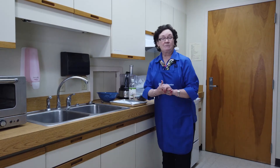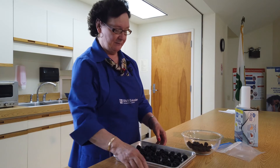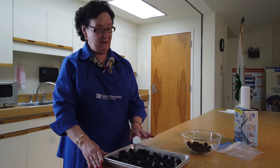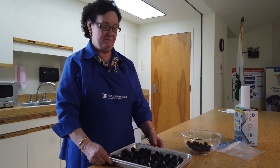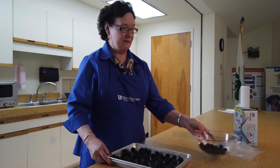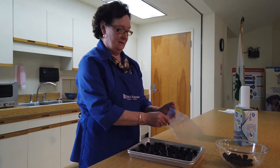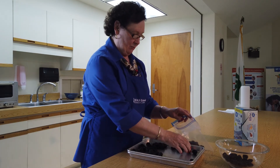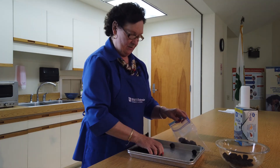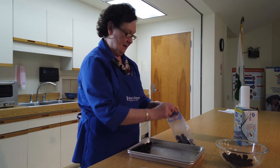Blackberries can also be frozen — they can be frozen up to 10 months. The quick and easy method is to place them on a baking sheet with a small space between them and pop them into the freezer — what we call a flash freeze method. Once they're frozen, we take them out and put them into a plastic bag. That way, when we're ready to prepare a dish, we can take out just the number of berries that we need.